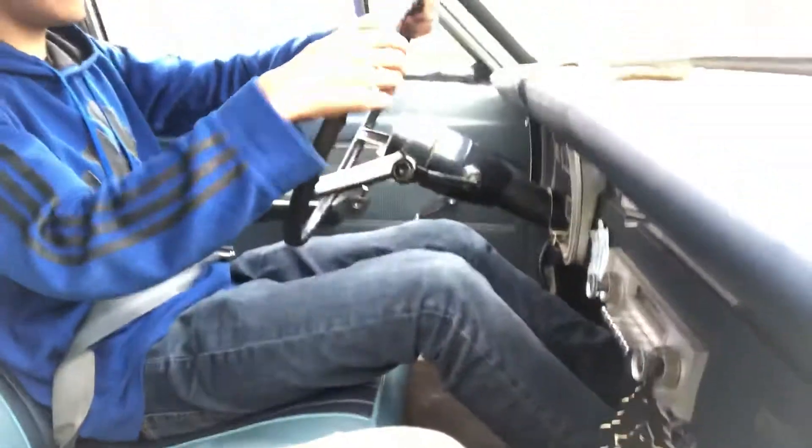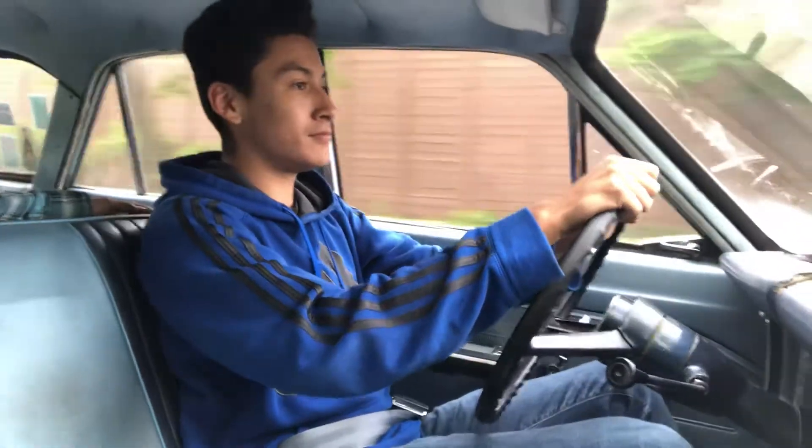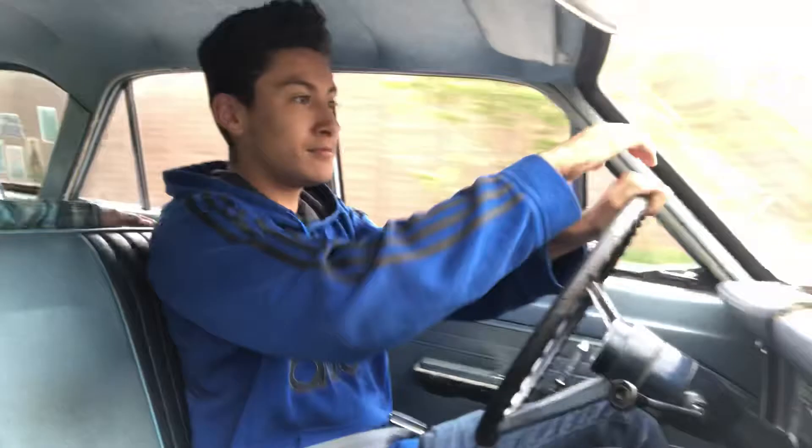So, push the clutch in, hit the brake, slow down a little bit. Just roll around the corner, slow down, brake. Okay.